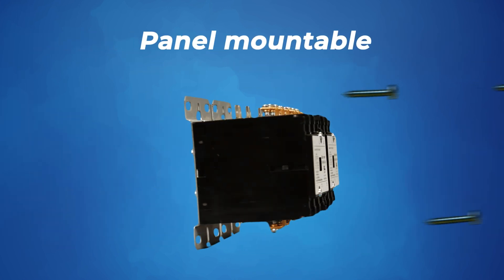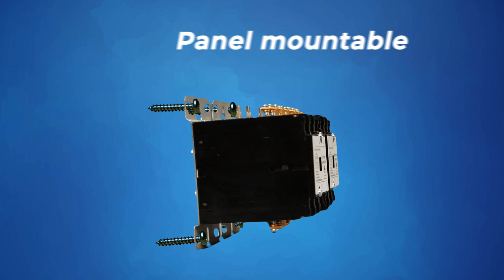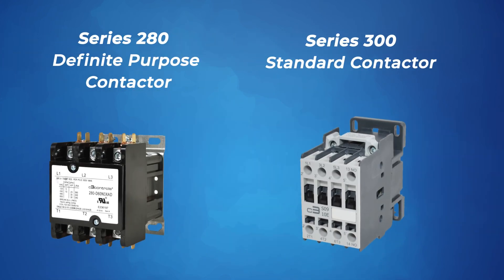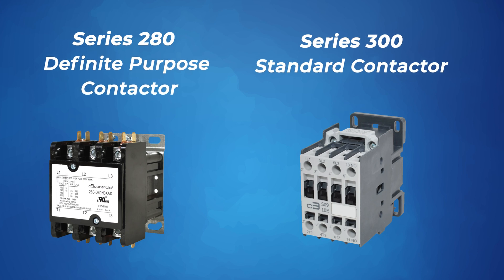Our panel mount Definite Purpose Contactors also include an integrated interlock for reversing applications. Consider DPCs as a low-cost alternative to a standard contactor.